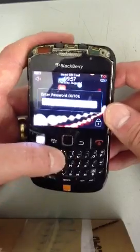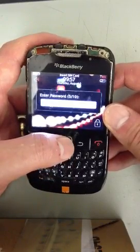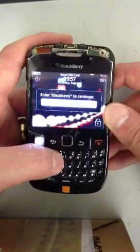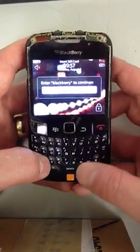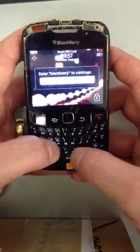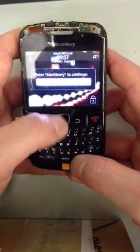Now it's asking us to enter 'BlackBerry' to continue, so if we type in 'BlackBerry' and press OK.